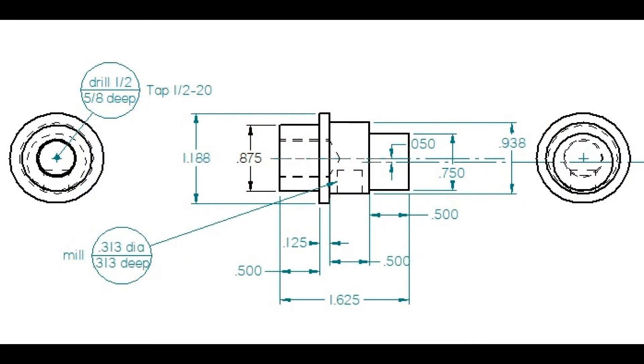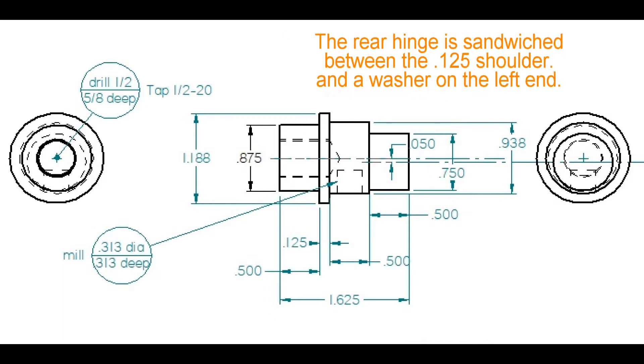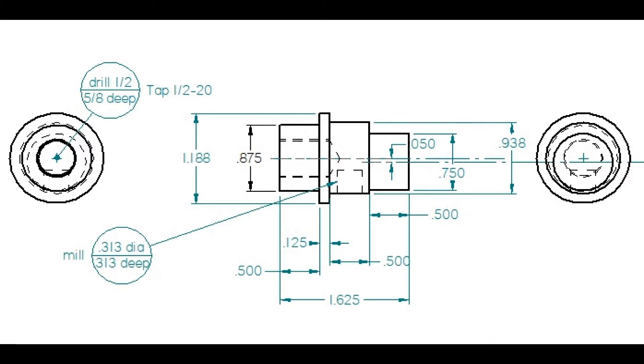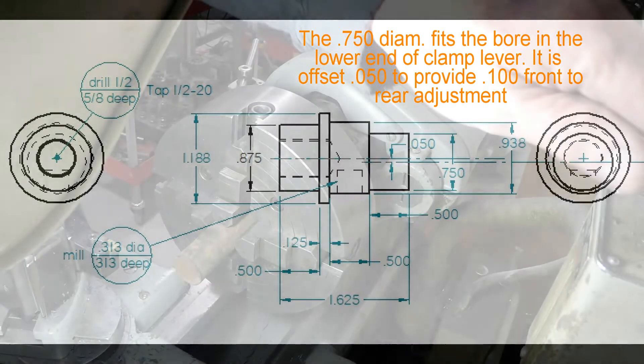Let's start looking at the drawing going from left to right. The big boss on the left end, 0.875, is for the rear hinge bore. Then there's that little thin piece that acts kind of like a washer. The next piece to the right is a kind of an arbitrary bore for the handle to fit — you can see a little socket there in it. And then the last turn on the right is a 0.750 bore for the eccentric, which fits into the lower end of the clamp lever.